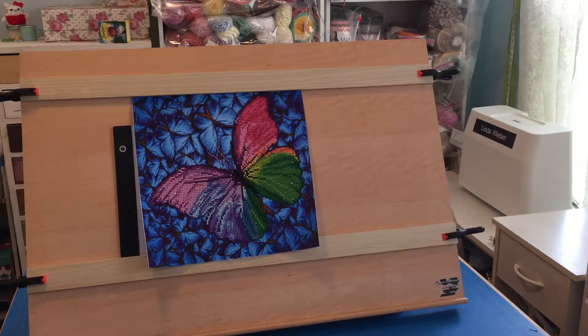Though I do have a big craft table I can sit at, and my husband built me a counter height sewing table so I can alternate between standing and sitting, I still find if I want to be able to do anything for any length of time — and by that I mean more than 10 or 20 minutes — I have to be able to spend some time on the sofa. So I needed something that wasn't too heavy but was large enough to accommodate a large canvas.